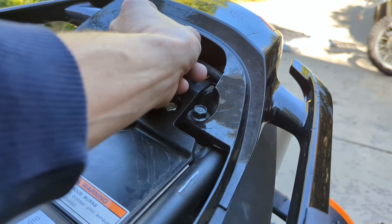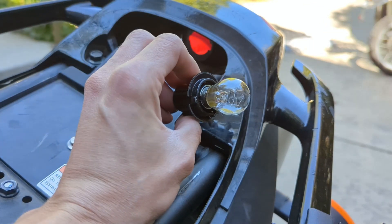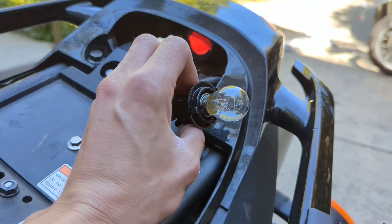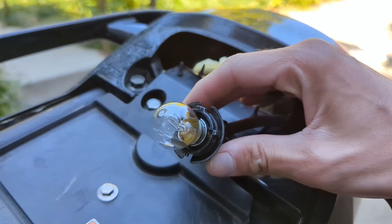Once you twist it, pull straight back and there it is. When handling light bulbs, always use gloves — if you touch it with your fingers it puts oil on the bulb, creates a hot spot, and it can die out prematurely. The first thing I tried, though it didn't fix my issue, was replacing the bulb.